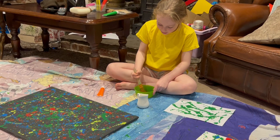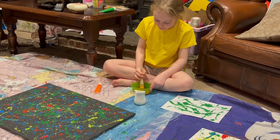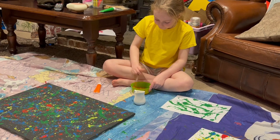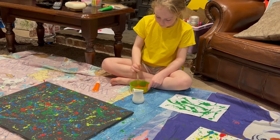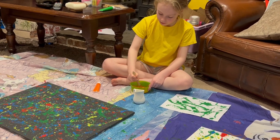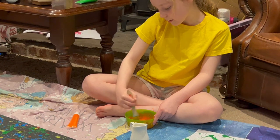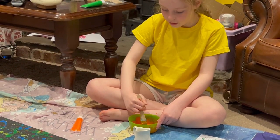Just got to mix it in now. I think I'm going to need some more of that paint. That's the thing with acrylic paint — I've got a lot of one.